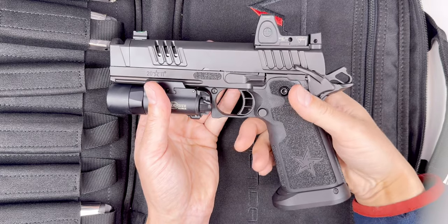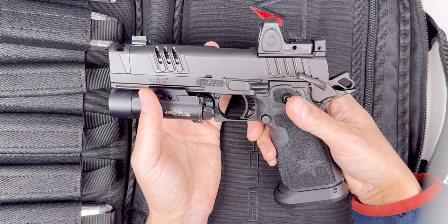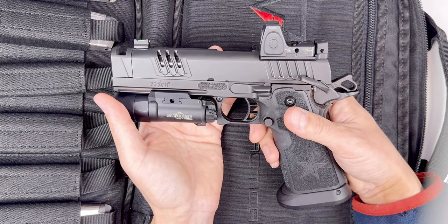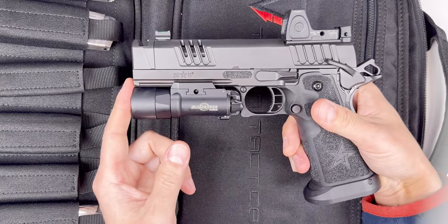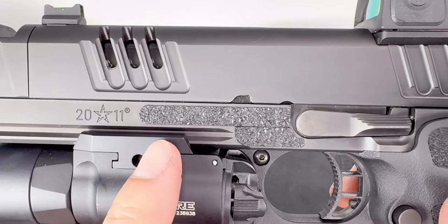If you're considering whether to keep your Staccato P or upgrade to the Staccato XC — I say upgrade, if your department or agency approves it, or if it's just your fun gun. You won't regret it. It's way more fun to shoot, more accurate, and just better looking. Even the flashlight is flushed — it looks amazing. So I did some arts and crafts — it was hard — but I made it work.